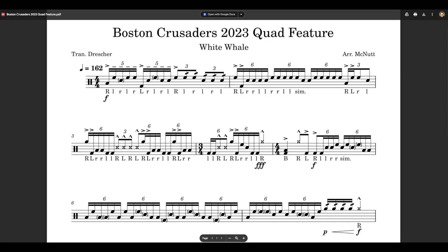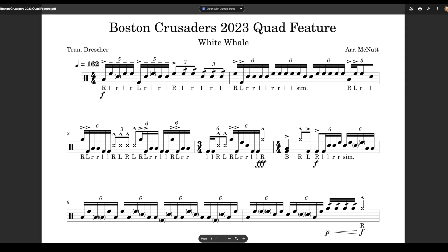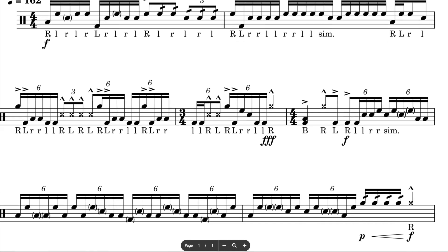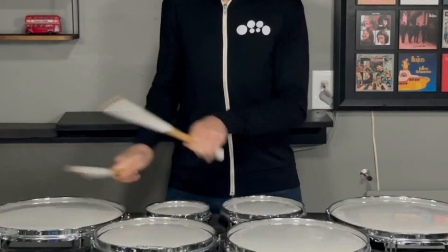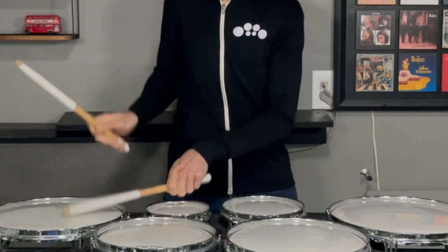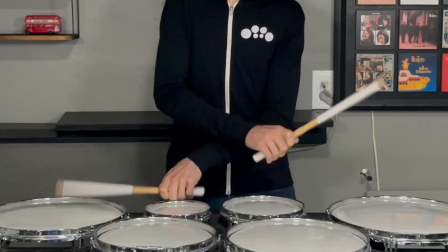Hey tenor drummers, DCI 2023 is upon us and I want to celebrate with a quick quad tip. Mr. Dresser was kind enough to post a transcription of the Boston Crusaders quad feature, and there's this really cool six-tuplet sweep pattern that I want to take a look at.